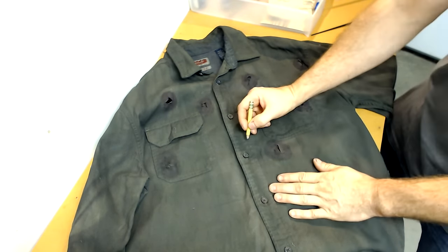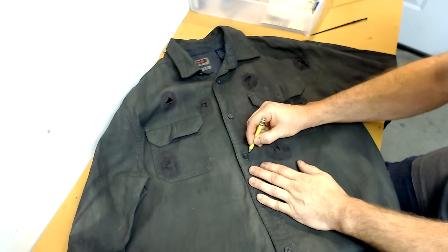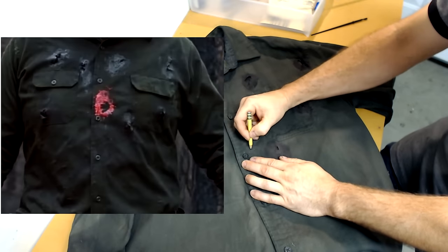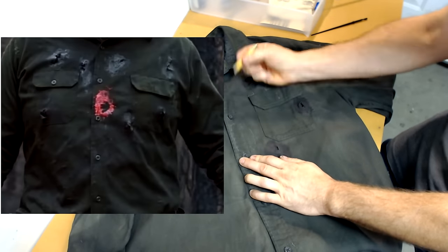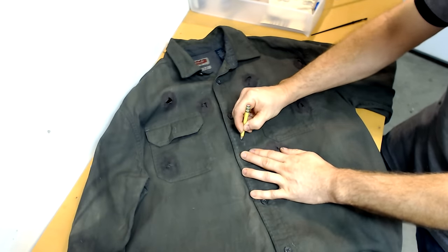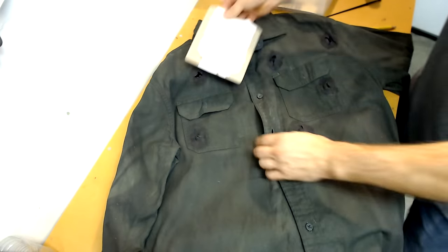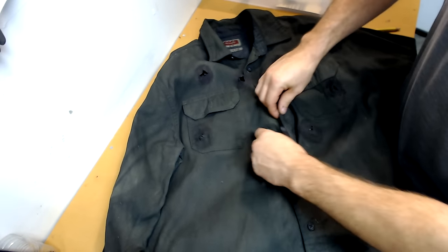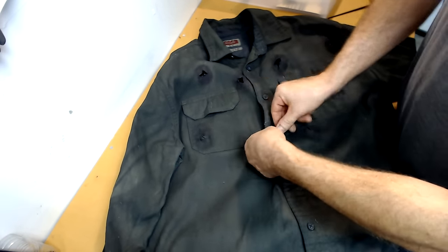Now we're going to apply the paintball mark. Using a pencil I'm going to sketch it out onto the shirt using an image as my reference point. Take a scrap piece of cardboard and place it under the pencil mark — this ensures that when you do paint, it's not going to bleed through to the back.